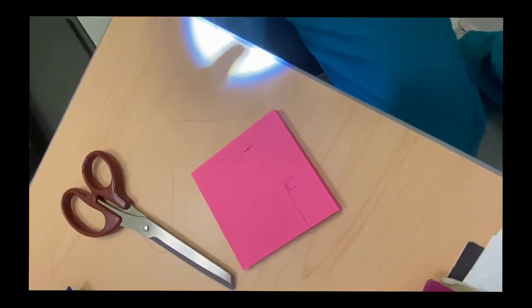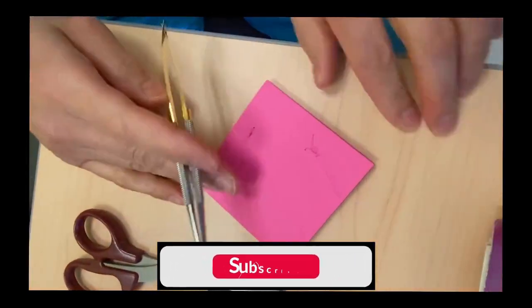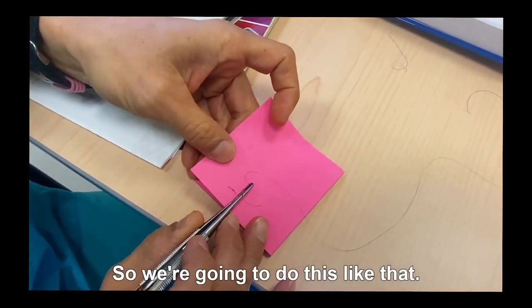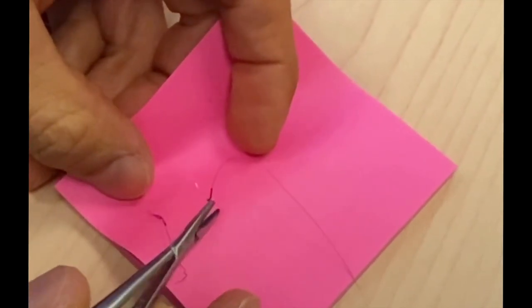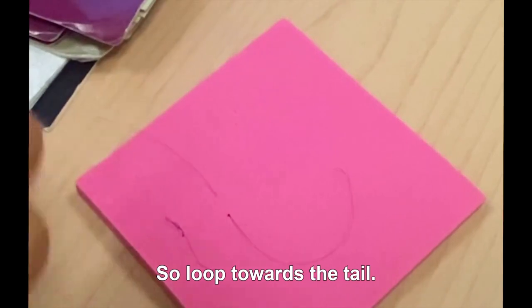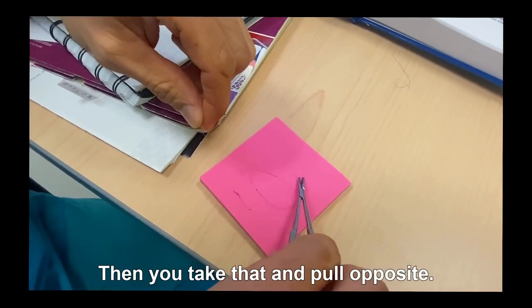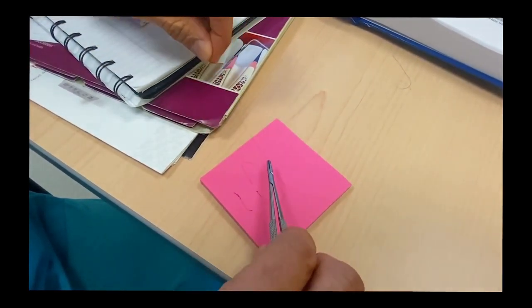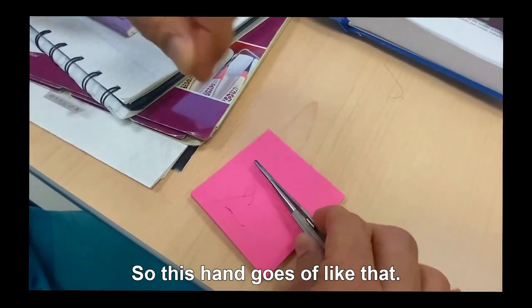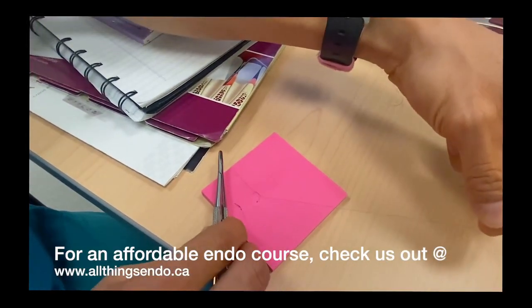A lot of people don't think about the difference — you just think you're tying whatever, but that's not the difference. Let me try again. So loop towards the tail — yeah, okay, that's right — and then take that and pull opposite. Pull opposite, so this hand goes up, like that. Oh wait — I went behind before, went in front.